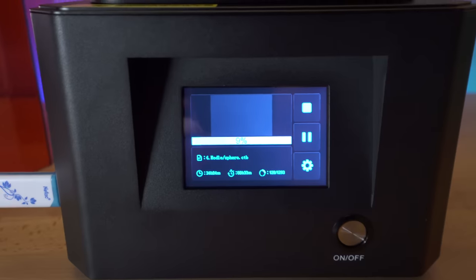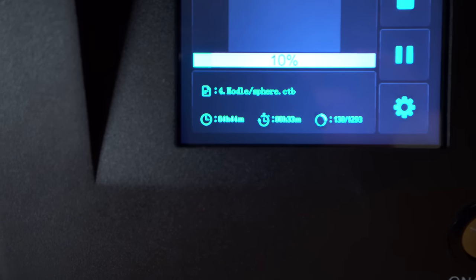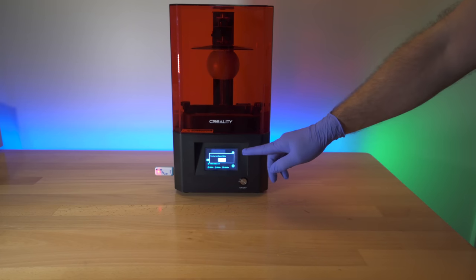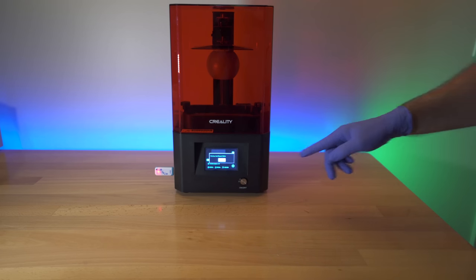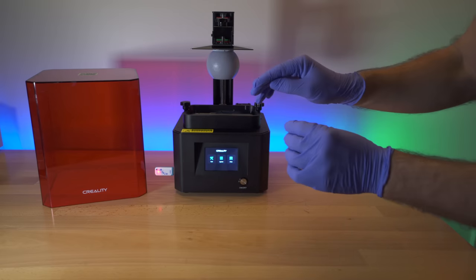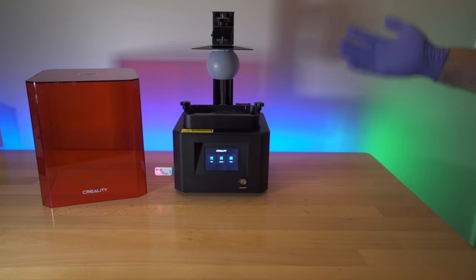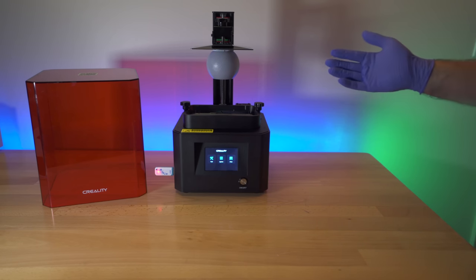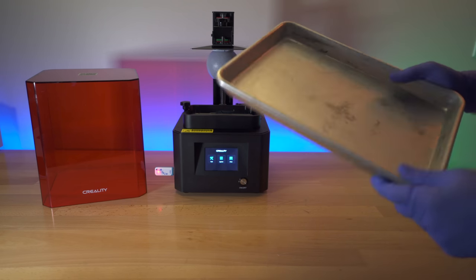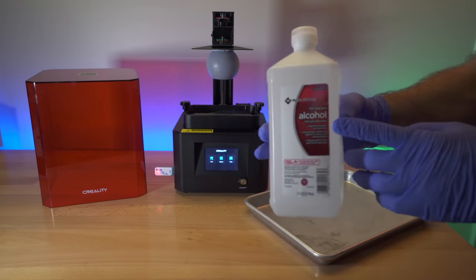We're 10% done with 4 hours and 44 minutes left. Our first print is done — it took 5 hours and 16 minutes, a little longer than I thought. Let's click Confirm and open the cover. As you can see I'm wearing gloves, which is quite important since you don't want to touch the resin. Again, make sure you're in a well-ventilated area and wearing a mask to help with small particles and fumes.